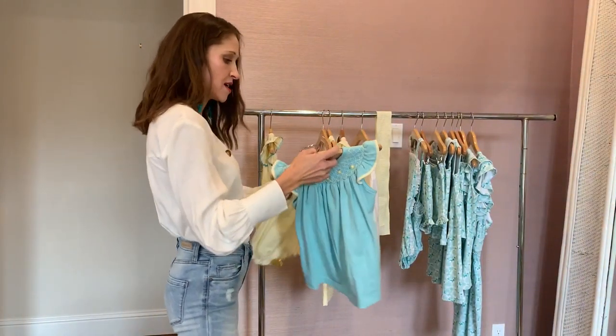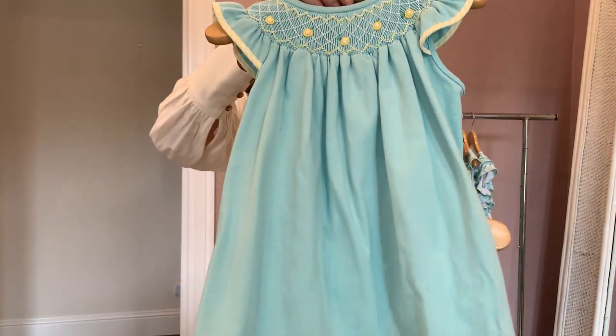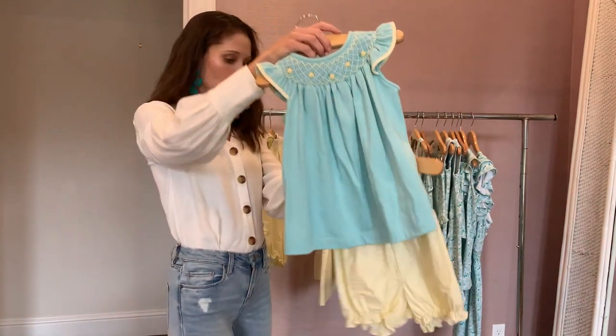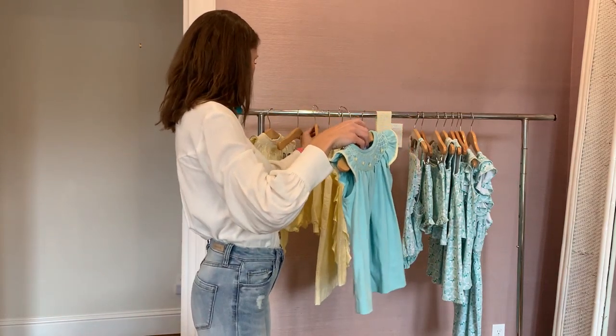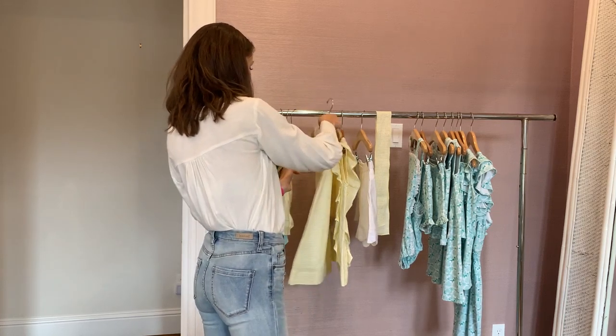And then we've got the smocked set that has the lemon seersucker around the arms. And you can pair it with the yellow seersucker shorts or the lemon banded shorts for the bigger girls.